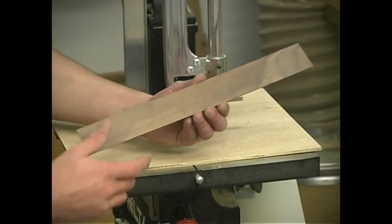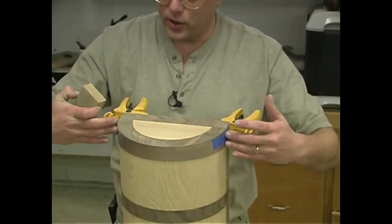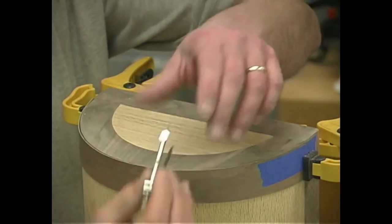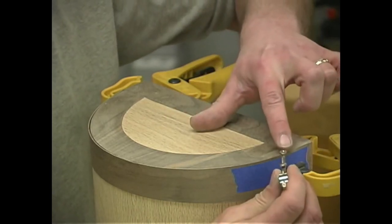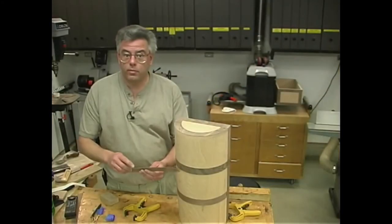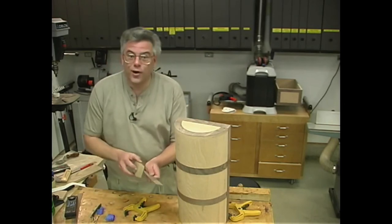With the veneer strip cut to length and fit in place, we can cut that curve that fits up with the outside edge. With that outside edge cut to width, we tape and clamp the strip back in place and sand that up relatively smooth. Using a compass set so the points are an inch and a quarter apart — if you've ever scribed in a cabinet against a wall, the process is the same — carefully ride the pointer on the outside edge of our chest and just draw around. That gives us a nice parallel line to cut at the bandsaw. With our strip completely machined, we want to make sure we sand up the edge that fits along the inside surface, very smooth.